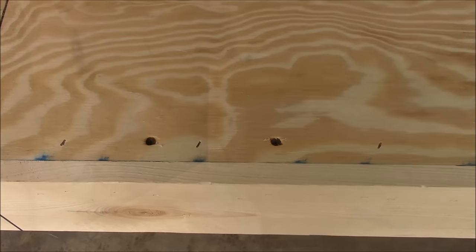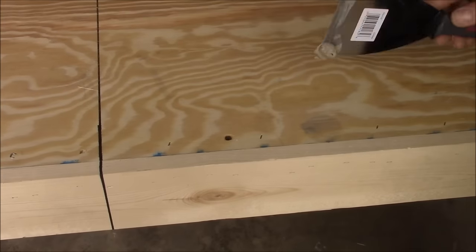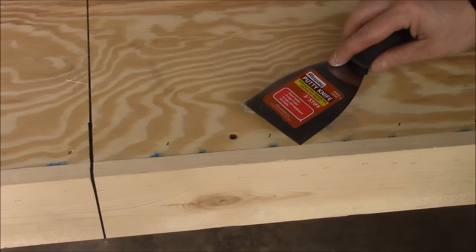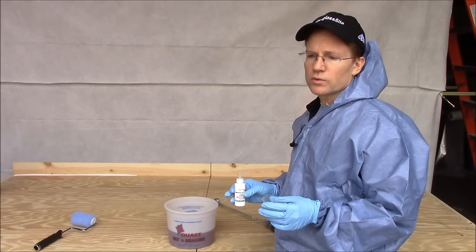If you have any gaps that are bigger than a dime, or any holes you want to fill, you should do it with wood putty. Filling these holes is very simple — use wood filler and fill the hole. It doesn't have to be perfect because once you put two-ounce chop strand mat over it, you're not going to see it. You would fill any cracks the same way.